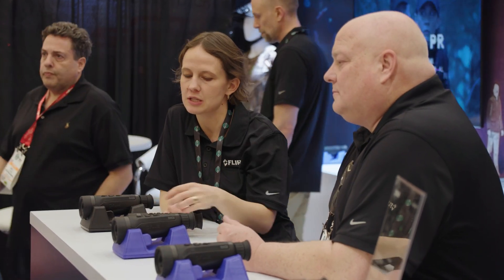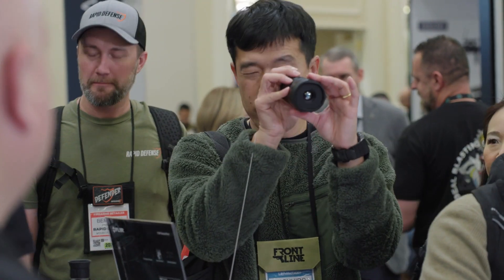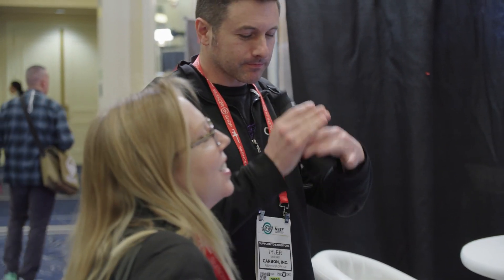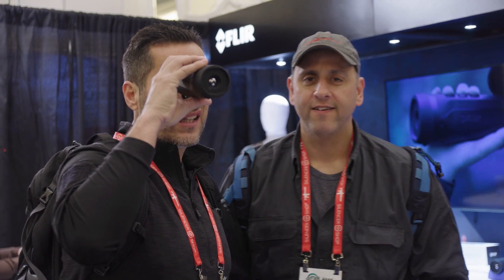One of the things we picked up early on was that officers typically use these devices at much shorter ranges than we expected. So we've really developed this to work within that normal working range of 30, 40, 50 meters or yards, up to about 100 meters. Whereas some of the other devices we've built in the past have a range of over a kilometer. In this first version we've really widened the field of view a great deal.